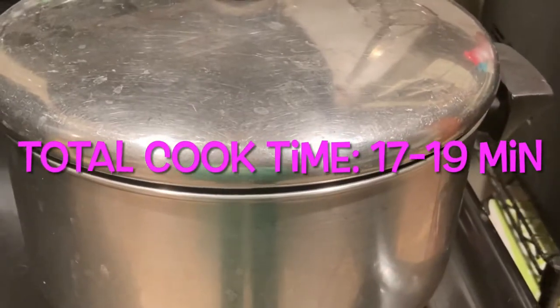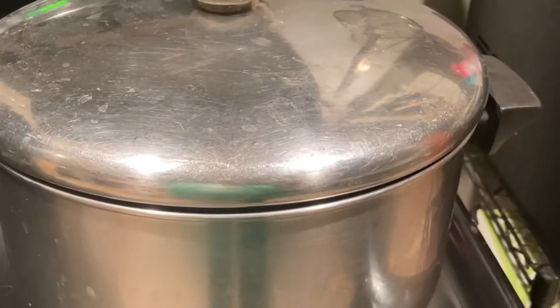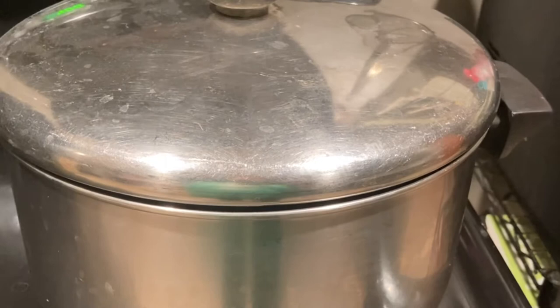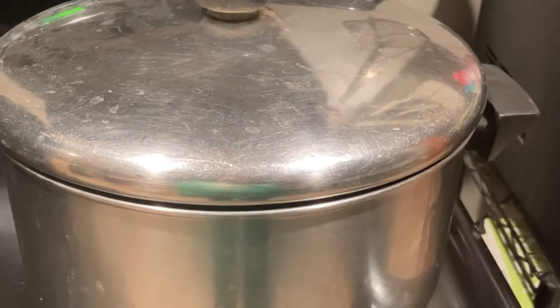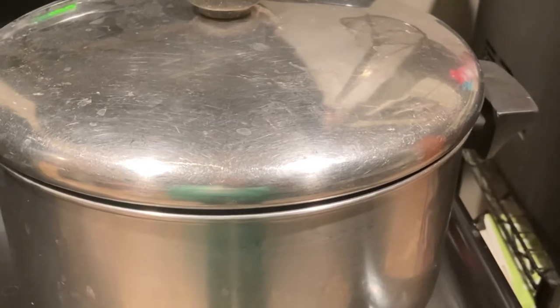The total cook time is about 17 to 19 minutes. Check it toward the end to your liking. I like mine al dente — that means not crunchy and not mushy. Just right.